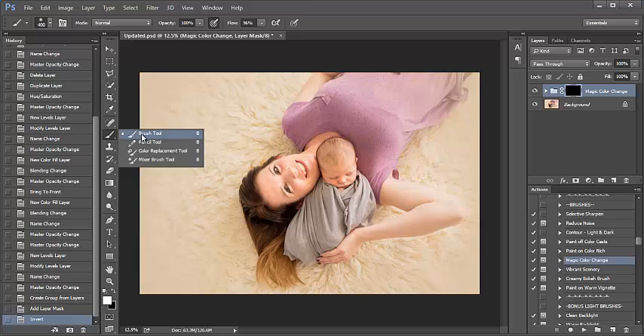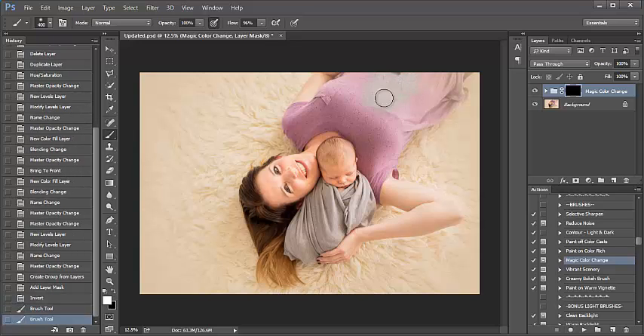Over here in the tools panel, I'm going to right-click. If you don't see it, click on your brush tool. Make sure your brush opacity at the top of your screen is at 100 percent. White should be your foreground color — again, that's automatically selected through the action. And I'm just going to start painting the gray onto her shirt so we can have that match the wrap in the image.